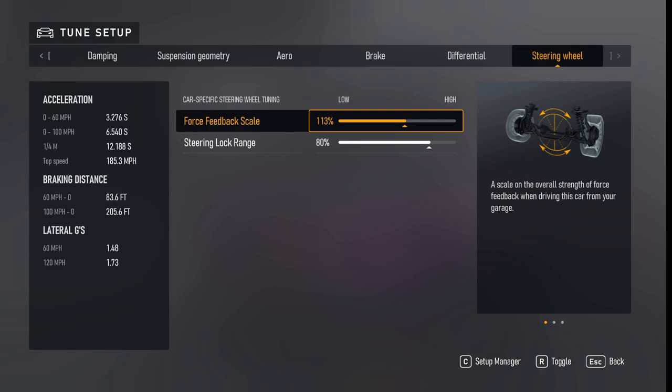Now that you've seen them, you can just copy what I have and make adjustments that suit your driving style.